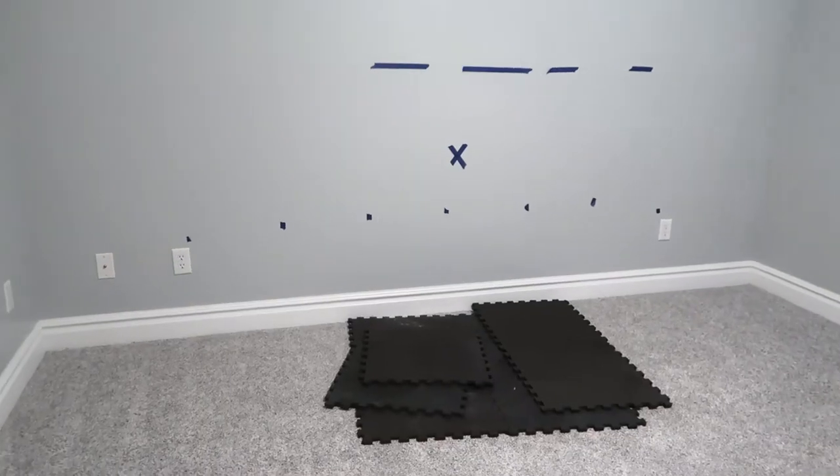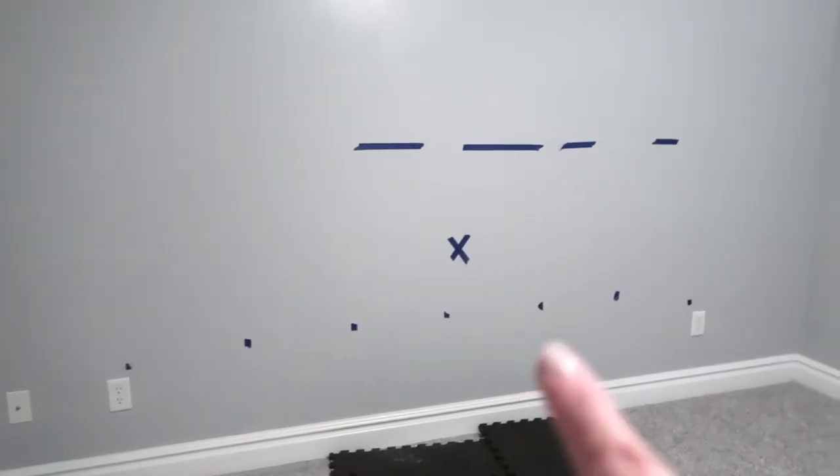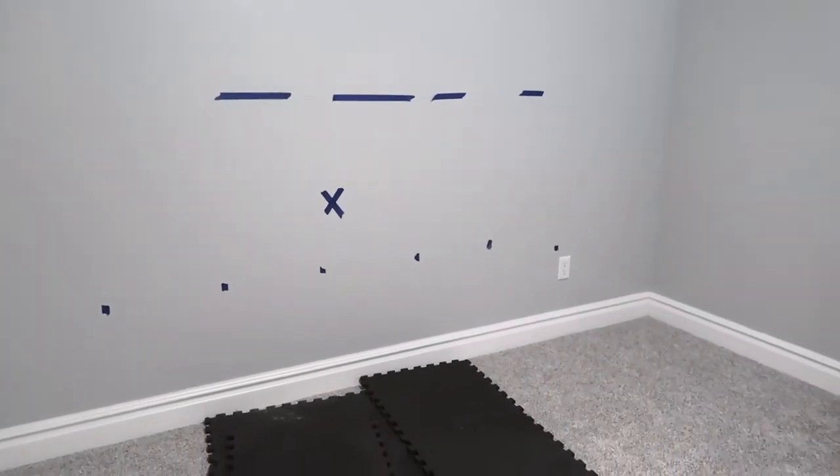We think we found the perfect thing with the Tonal gym. Today we're going to share our experience getting it set up and trying it. To prepare for the install, I'm not sure what all this is going on over there.